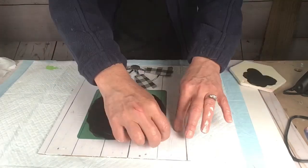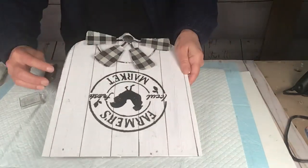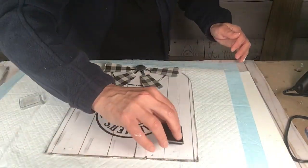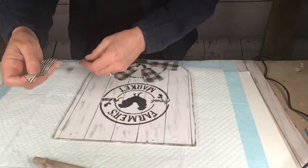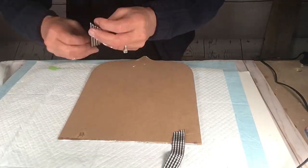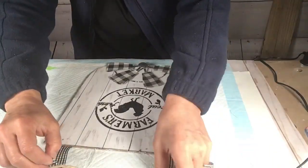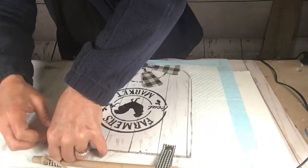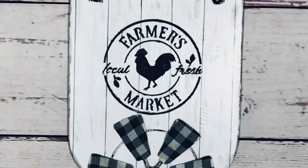I make sure I don't press too hard so the paint doesn't bleed, then peel it up. I love it! It does bleed a little bit, but it's easy to clean up. Then I go around the whole thing with my ink pad and scuff it up a little on the paper. I put it back together the same way I took it apart, so it was super easy.